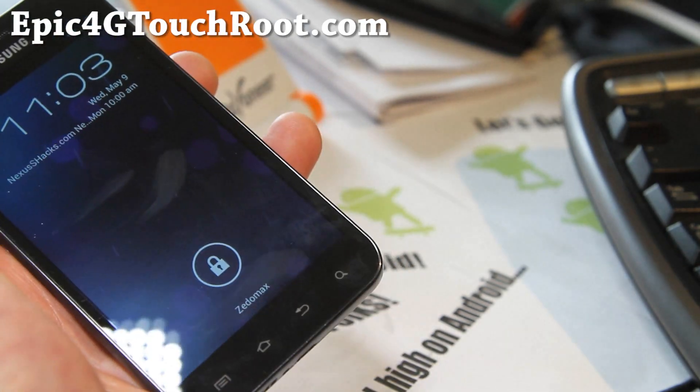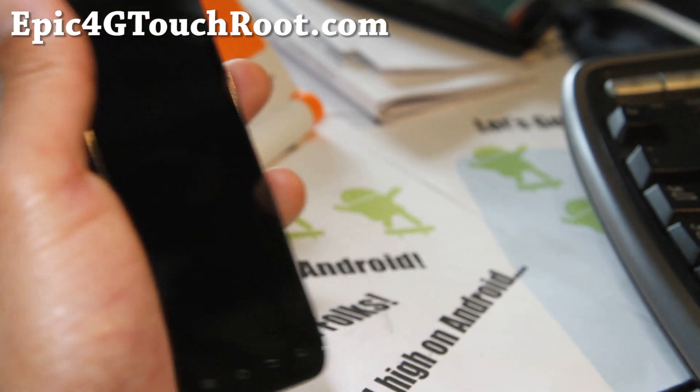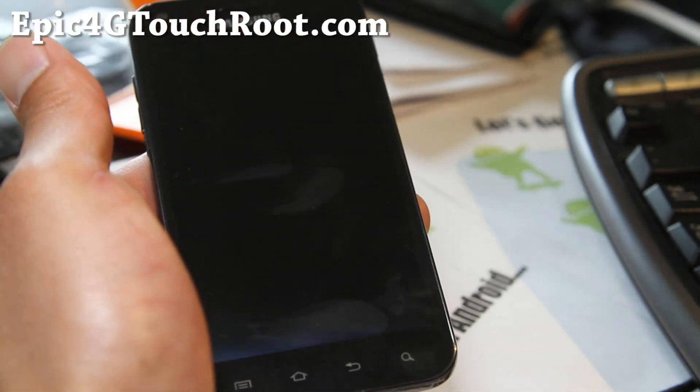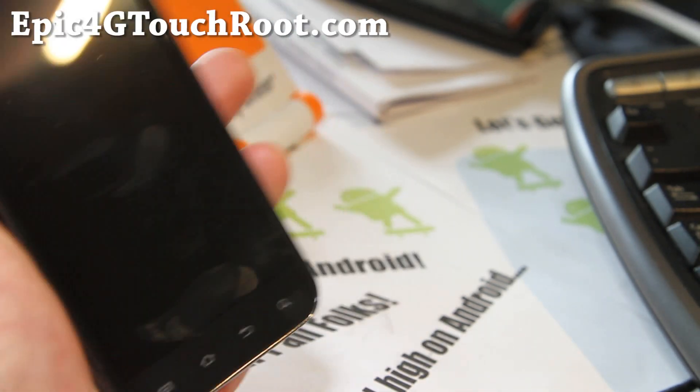If you have an Epic 4G Touch, don't forget to sign up for my email list at Epic4GTouchRoot.com, where I'll update you probably once a week with ROM of the Week. That way you don't have to sort through all my videos on YouTube, and I don't share your email with anyone else — it's just for you and me.